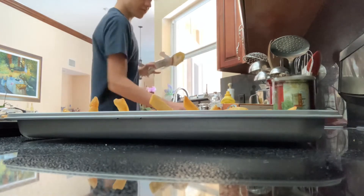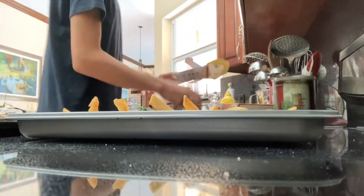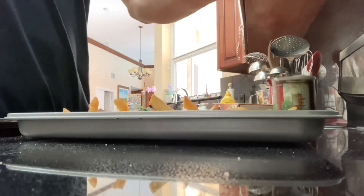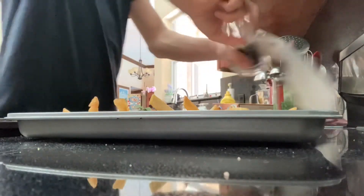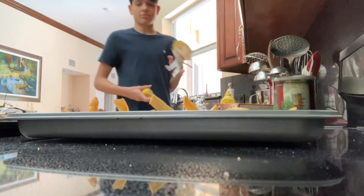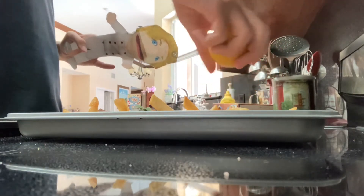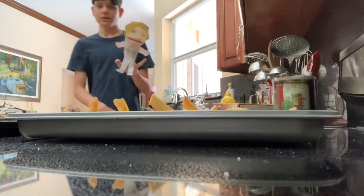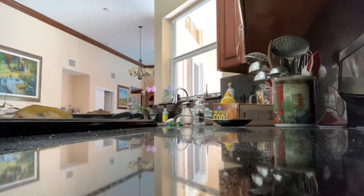We need some salt and some pepper. I'm going to put in the lemon and the fish. Here we go — in she goes. Look at that. Beautiful.